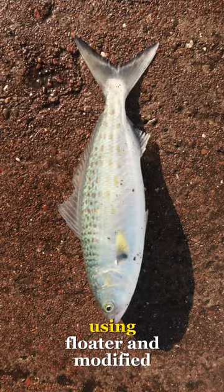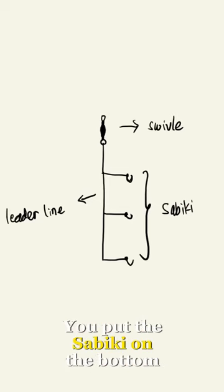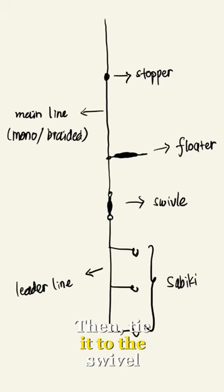Catching bait size Kahawai using a floater and modified Sabiki rig. For the rig, you put the sabiki on the bottom and a swivel on top. Next, you put a floater and a stopper on your main line, then tie it to the swivel.